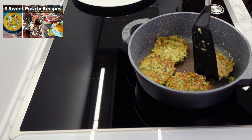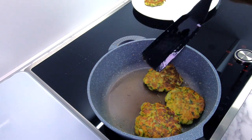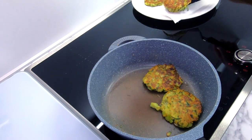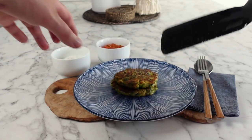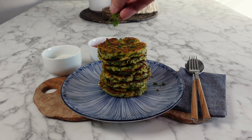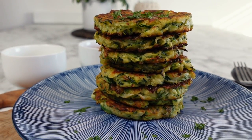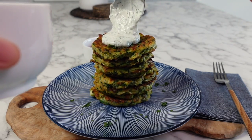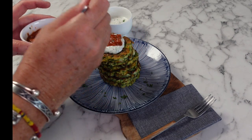Once all your zucchini fritters have a golden colour, take them out of the pan and place them onto some kitchen towel to drain off any extra oil, giving you space and time to cook your second batch. All that's left is to plate up your delicious zucchini fritters. I like to finish them with a garnish of parsley and serve them with two different dips — a sour green dip and a spicy salsa, which is already on the channel.